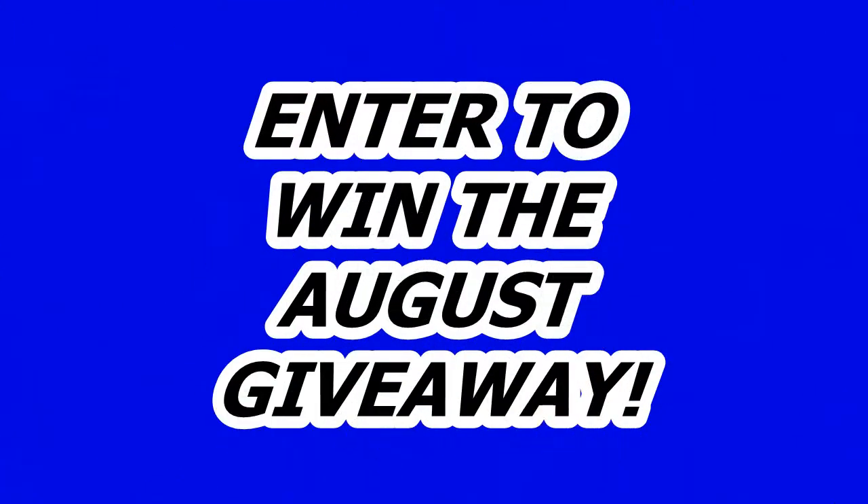Hey folks, welcome back to the shop. Before we begin, I want to remind you of the August giveaway — we're giving away a $75 Visa gift card. Go to the video that says 'Enter to win the August giveaway,' follow the directions, and enter to win the card.